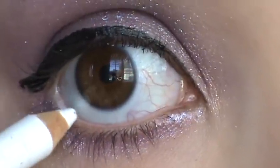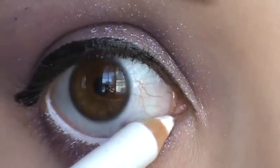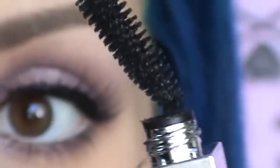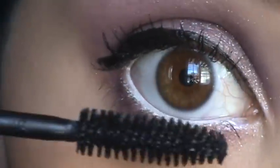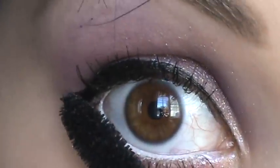I'm using the Sonia Kashuk eye definer in white and I'm going to mark the waterline with this. Then I'm going in with a Sonia Kashuk eyelash curler to curl the lashes. I'm using Sonia Kashuk's mascara in black and I'm going to apply it to the top and bottom lashes. Be careful not to touch the white eyeliner so you don't turn it gray.